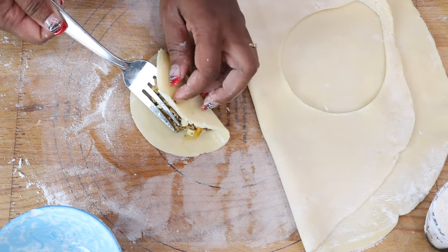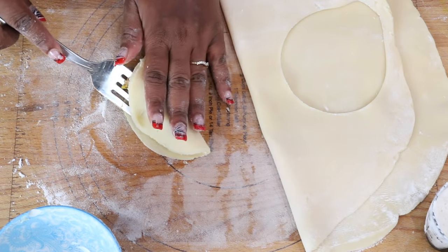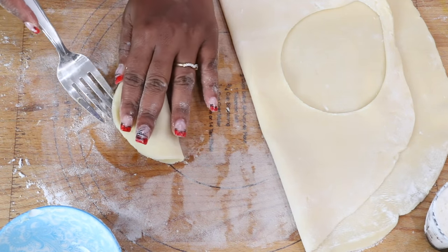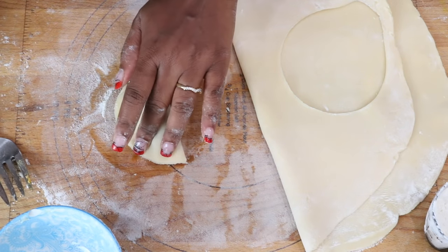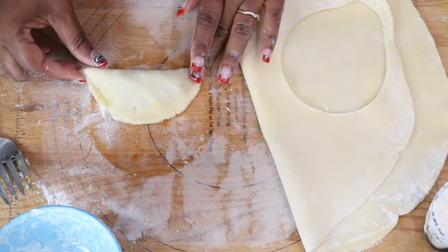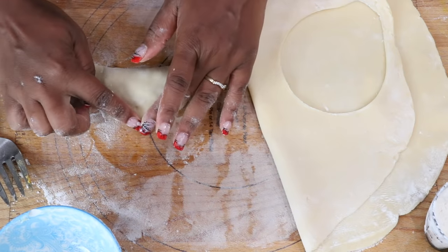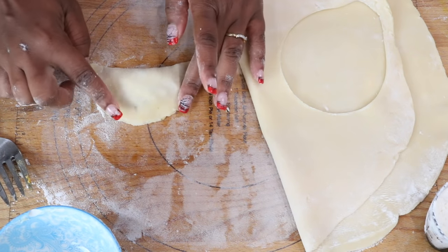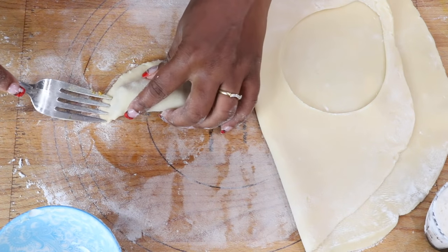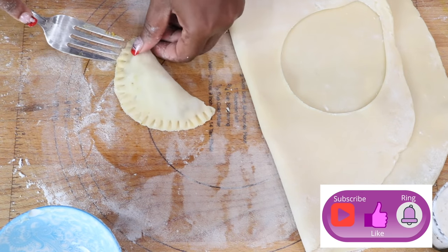Next, use your fork to guide you and fold one half of the dough over to the other half. Using your fingers, press down to seal. Then use your fork to continue sealing and finish the process, so that while your Spanish empanadas are baking they stay together and you do not risk losing the meat.